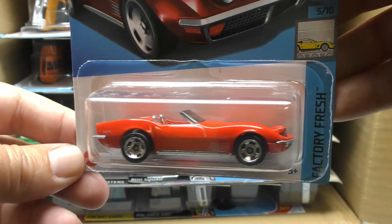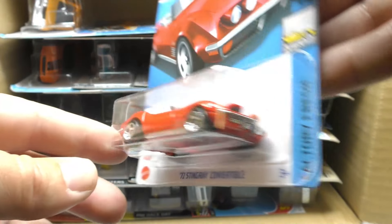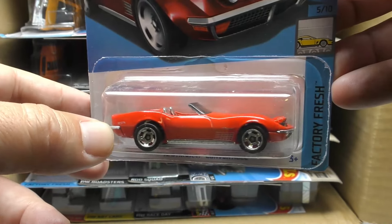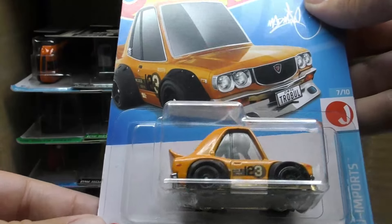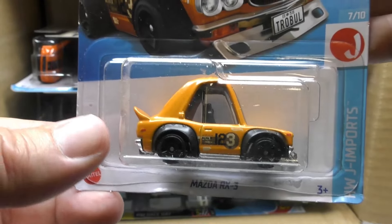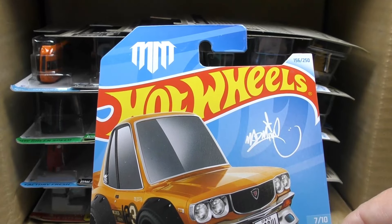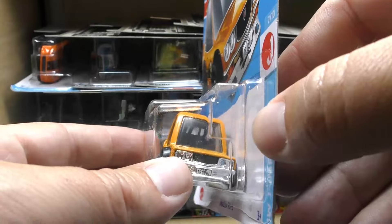'72 Stingray Convertible in red — as somebody commented before, that is definitely a Chevy Corvette color right there. And we've got the Mazda RX-3 Tuned from the J Import series — this is a new model, the Tuned Mazda RX-3. That one's pretty interesting right there.